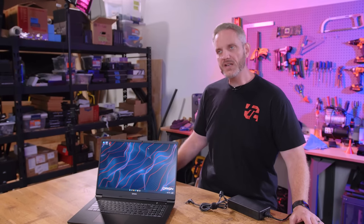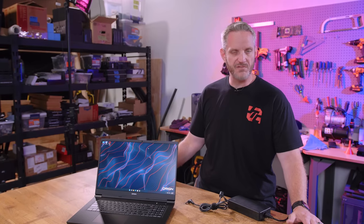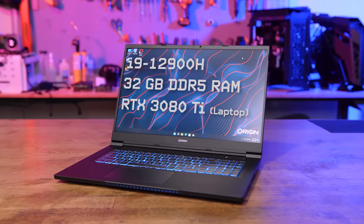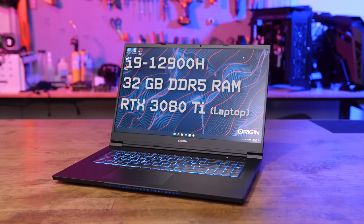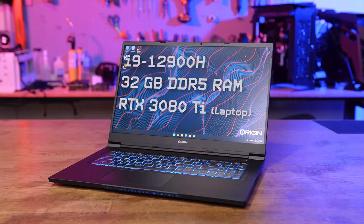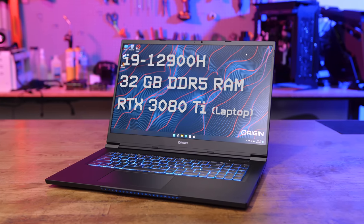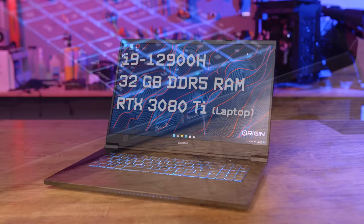You might be thinking that's cool, but it's kind of standard — laptop screens have been great for a long time. But this is Intel 12th gen with DDR5, 32 gigabytes. And it's got an RTX 3080 Ti laptop GPU in here, so it's about as spec'd out as it can possibly get. We also have a micro SD card reader and two USB 3.0 on the right side.